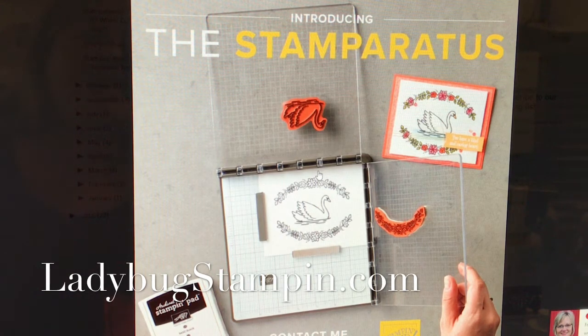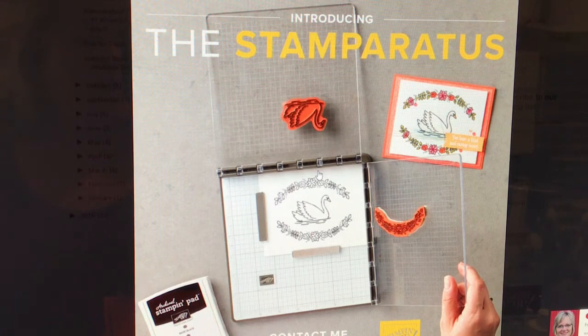For you guys that have not seen this blasted all over the internet yet, Stampin' Up has come up with a new Stampin' tool and it is called the Stamparatus.